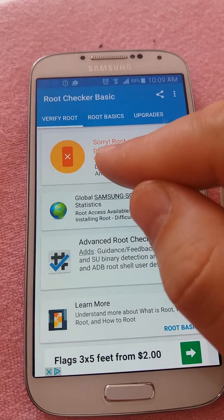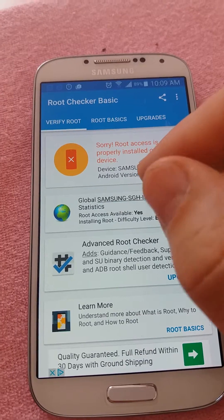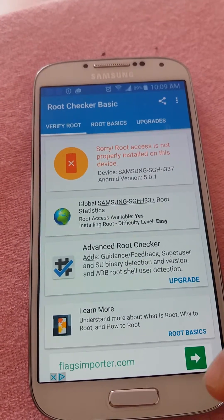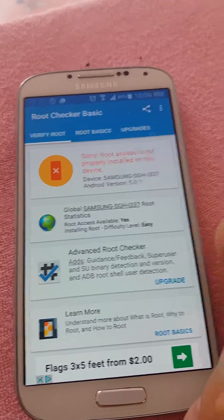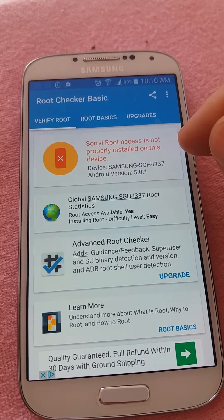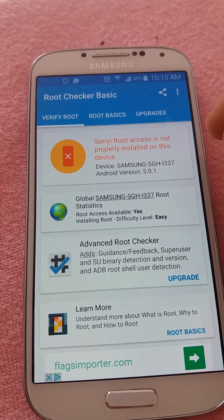It says: "Sorry, root access is not properly installed on this device." This means our phone is not rooted. If the phone were rooted, it would say "your phone has root access."